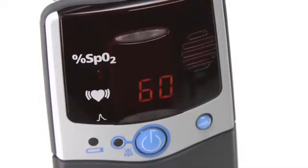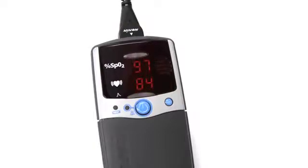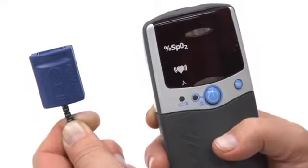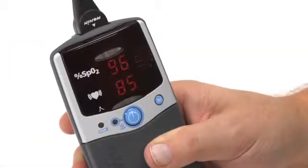The 2500 and 2500A models are identical, except the additional ability of the 2500A model to program alarms that indicate when oxygen saturation or pulse rate fall outside of preset ranges. To start, ensure the sensor you are using is compatible with the Nonin PalmSat oximeter. All Nonin PureLight sensor types will work with the PalmSat oximeter.